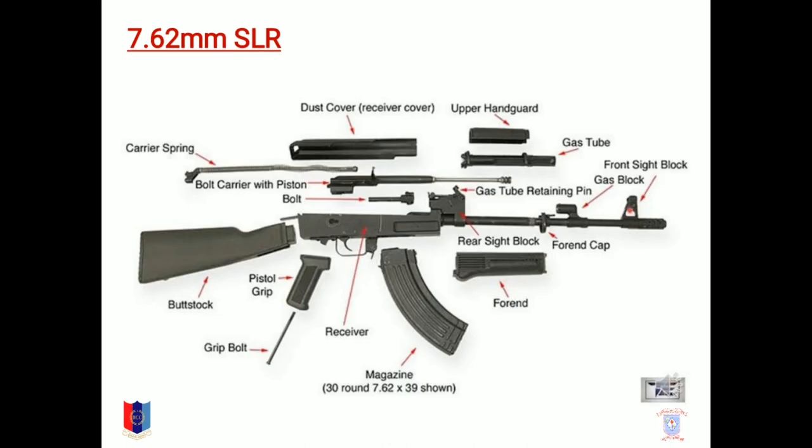This picture of the rifle shows us the 7.62mm SLR, and the major parts of this rifle are: buttlock, buttstock, grip bolt, piston grip, receiver, magazine, forehand, rear sight block, forehand cap, gas block, forehand block, gas tube retaining pin, gas tube, upper handguard, dust cover, bolt carrier with piston, bolt, and carrier spring. That is all about the major parts of the 7.62mm SLR, that is self-loading rifle.